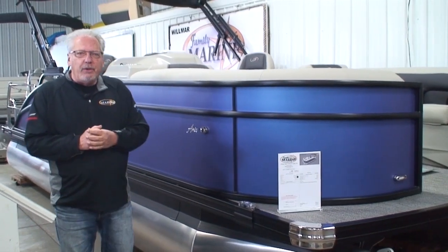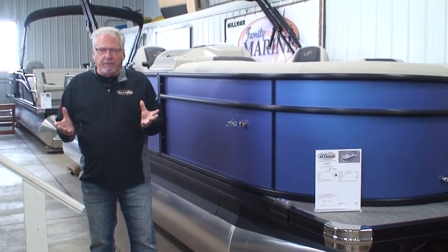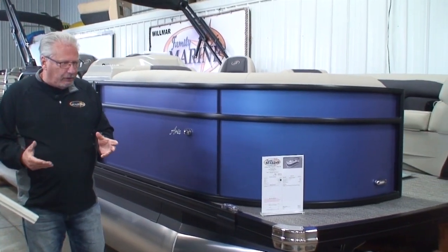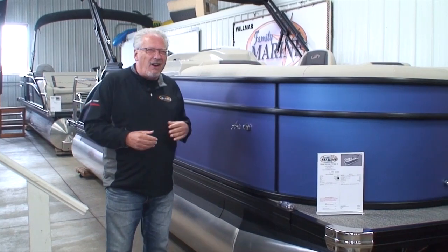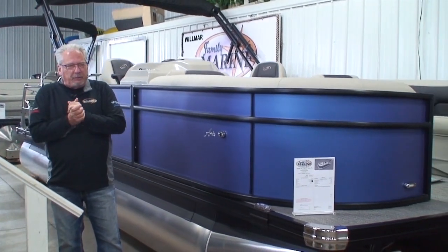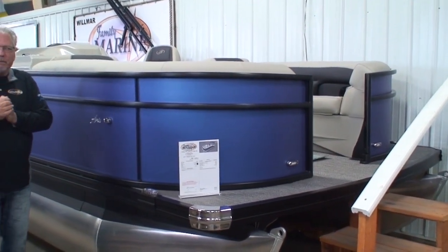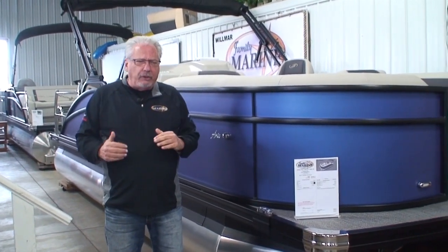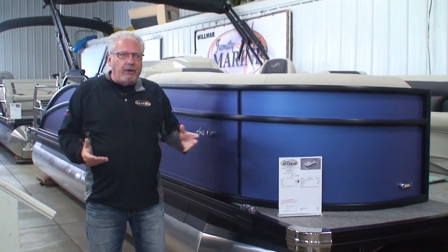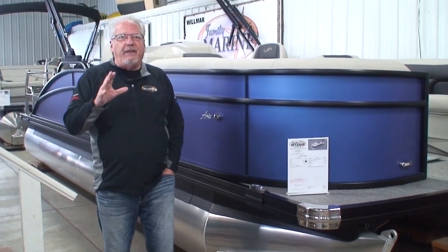What we're here to do today is talk about a new model from Barletta. For 2023, they came out with a new series of boats called the Aria — some people call it Aria, some call it Aria, depending on which part of the country you're from. We'll call it an Aria. It's a brand new model for 2023, and it comes in 20 and 22 foot. We've chosen not to stock the 20-footers because there just doesn't seem to be a big enough price difference between the 20 and the 22, and therefore the 22 becomes a much better value. Let's talk about the word value for a minute.